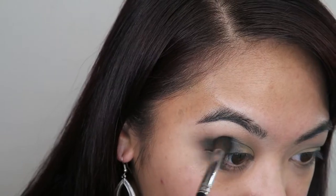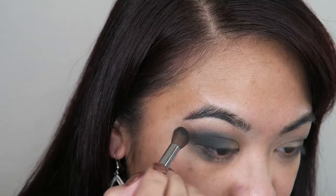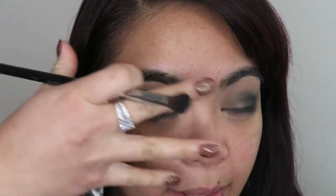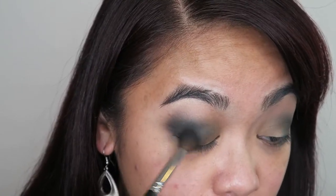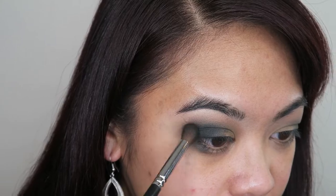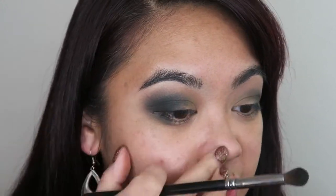Oh, this one's really beautiful. Now I have small lid space and a fair bit of space between my brow and where my crease starts, so I'm going to sort of bring that up a little bit on the outer edge to bring my eyes out a little bit more. I'm just going to apply that dark base in the crease and as the product blends out, I'm going to slowly and gently bring a little bit of shadow up. And if it gets messy, that's okay — I can clean it up with a wipe and create that sharp line.